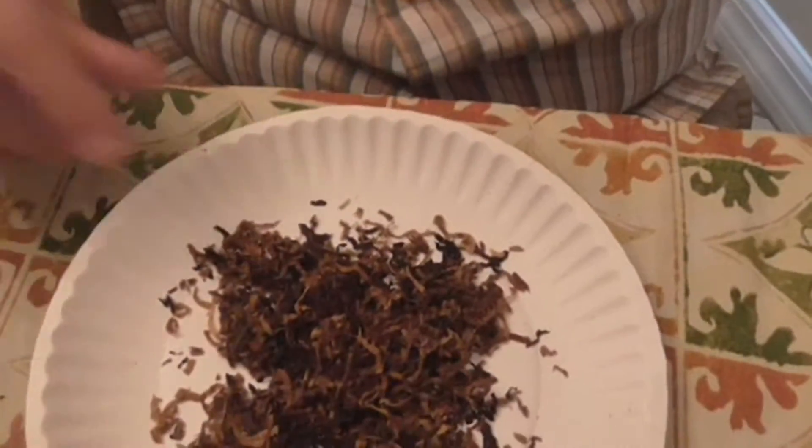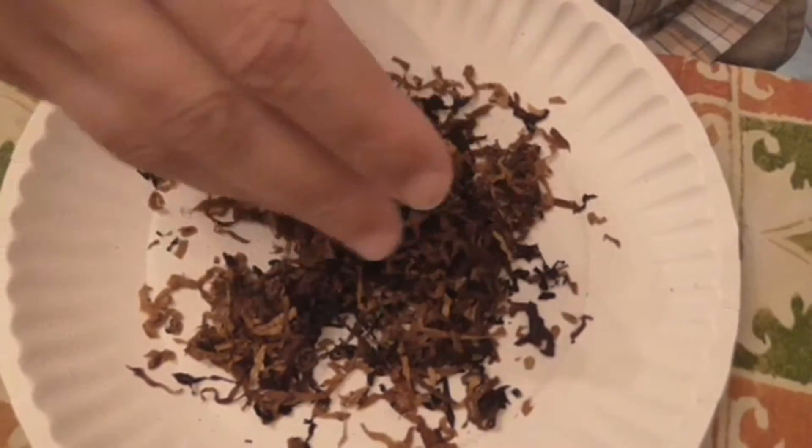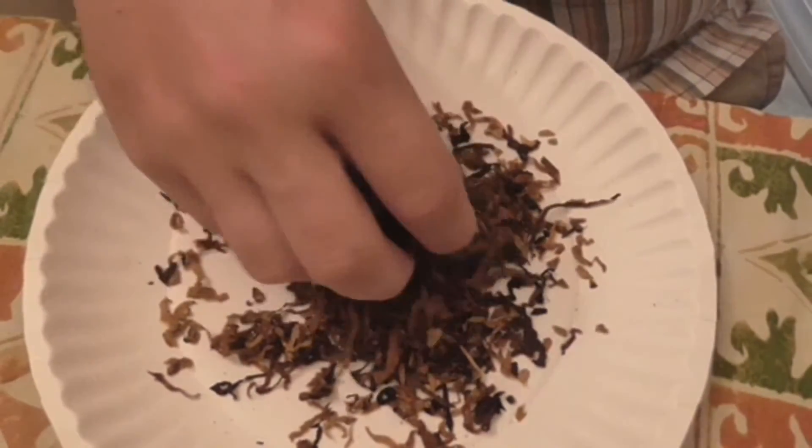I've gone ahead and pulled this out and it is a little bit on the moist side for my liking. So what I'm going to do is go ahead and show you what it looks like, pause the video, let it dry for about 15 minutes, and then come back and give you my first impression of the actual smoke. Just to let you guys see what this tobacco looks like — nice, just beautiful ribbons, all very uniform size, real thin cut. This should smoke fairly well and I'm definitely looking forward to trying it. For you guys it'll be instantaneous, but for me it's going to be 15 minutes and I'll be right back.